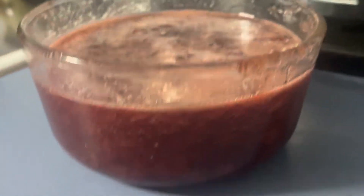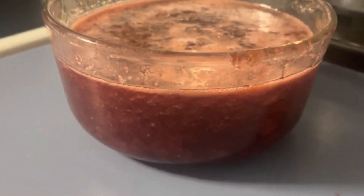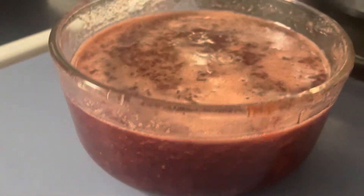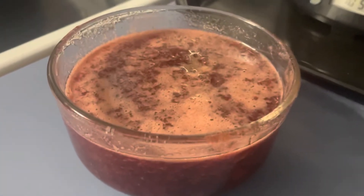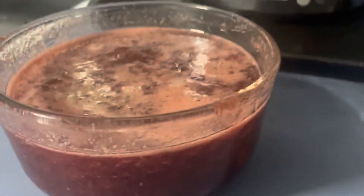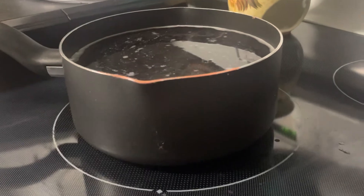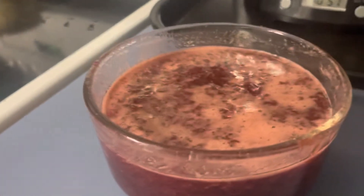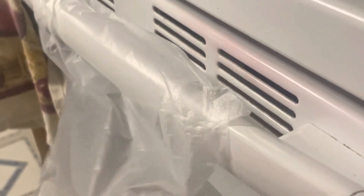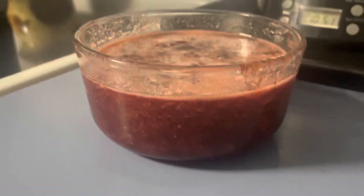Just got done with the jam — oh my word, it is amazing! I just tried it. I've got water in the pan soaking so nothing's sticky, my dishes are in the sink, and it just needs to cool down. Then I'll put the plastic wrap on top. I hope you guys enjoy the recipe!